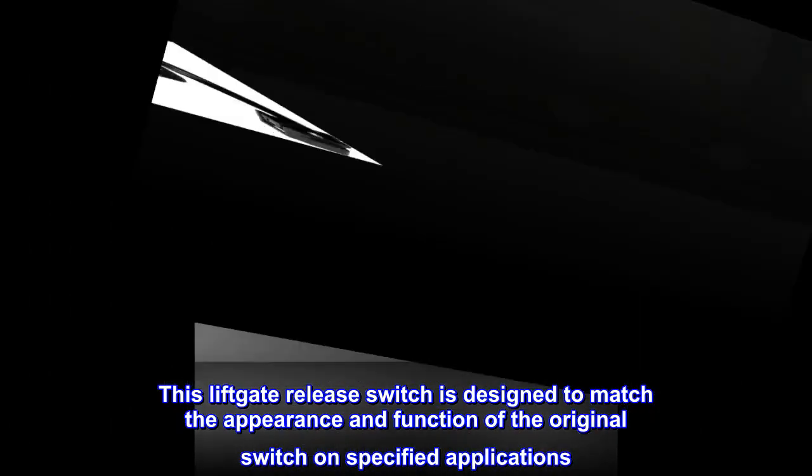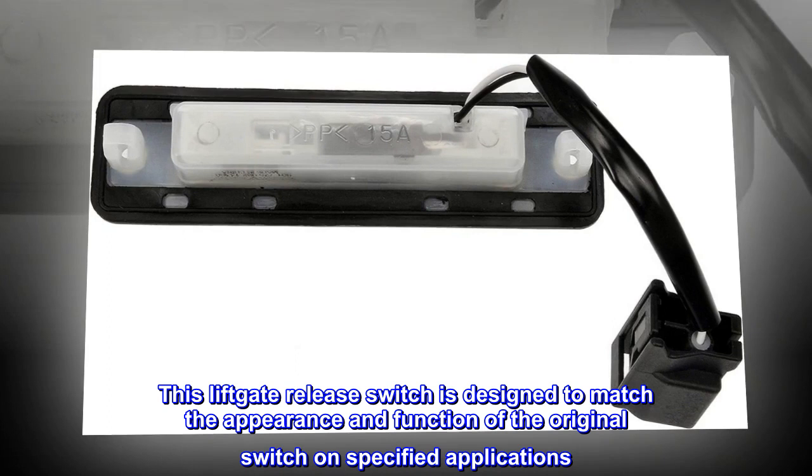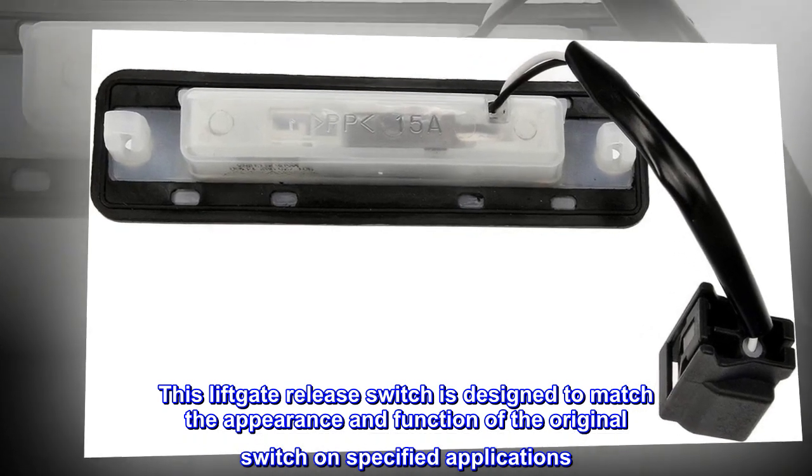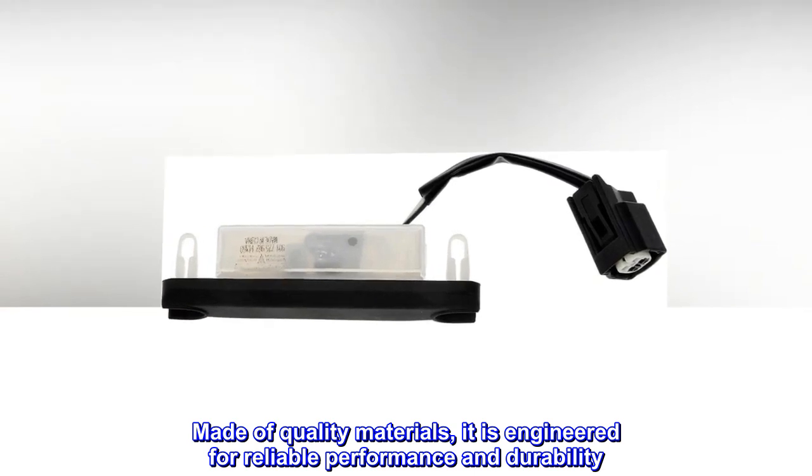This liftgate release switch is designed to match the appearance and function of the original switch on specified applications. Made of quality materials, it is engineered for reliable performance and durability.